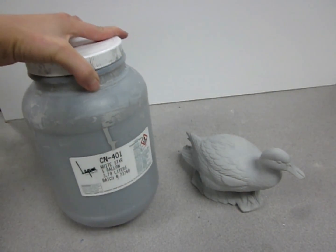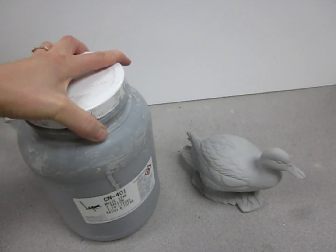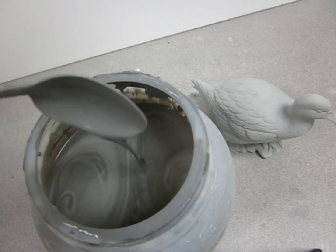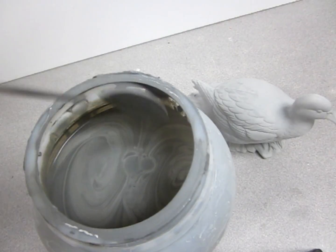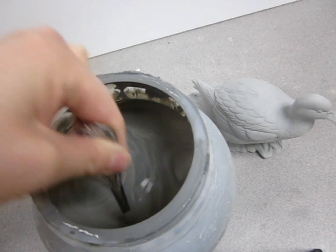Here I have this Laguna White Star gallon of slip — fully liquid, with a nice uniform consistency and very high water content.